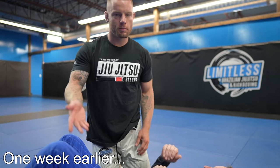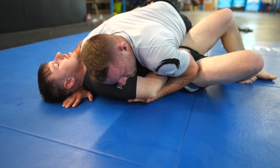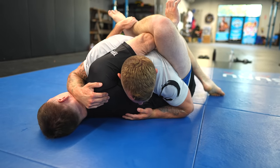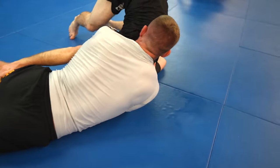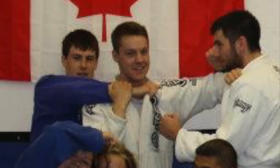Joey submitted me with the buggy choke — he's a black belt — but I guarantee he's never gonna get me again. Let's see if that's true or if Joey can find a way through my buggy choke defense. This roll is jam-packed with information and is one of my favorites. Joey and I go way back; we've been training together since we were white belts, and now Joey teaches no-gi at my gym and co-hosts the Jordan Tots Jiu-Jitsu podcast.